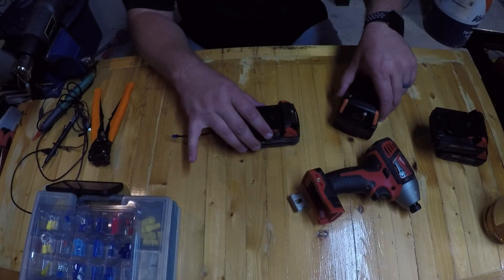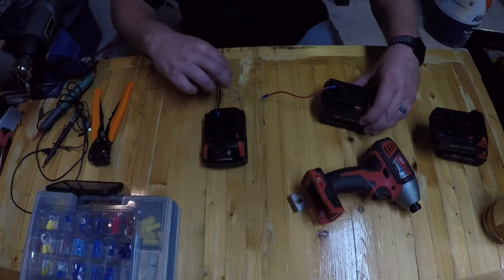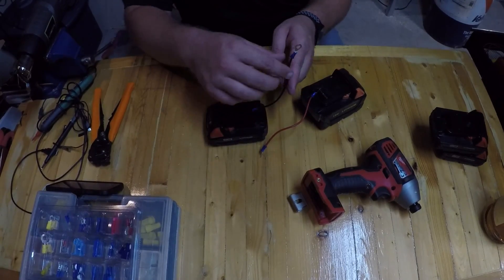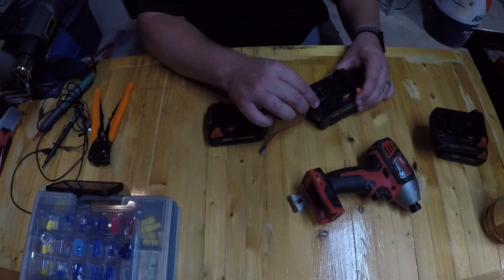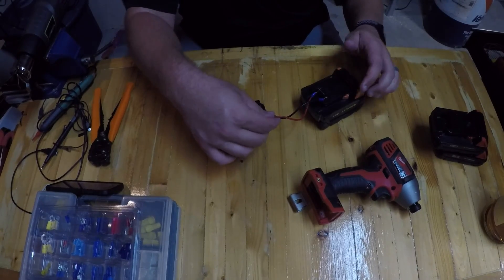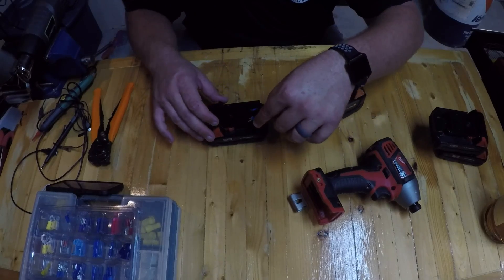I tried to find my ohm meter and I cannot find it. My first test of doing it for a short burst did not work, so let's try leaving this connected for a little bit longer.